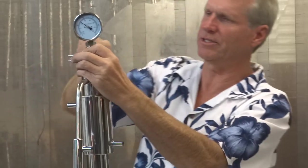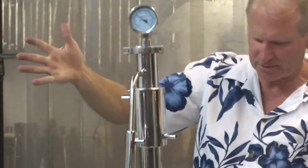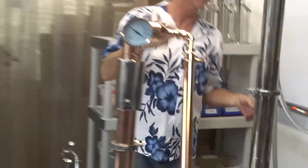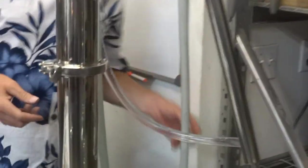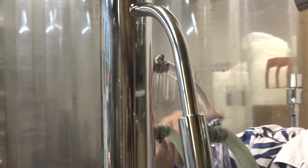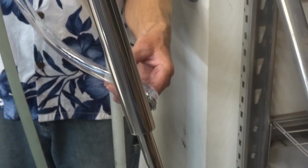Simple enough — it goes on like so. So now, since we've got the column packed, we're going to hook up the hoses. They're all the same. Water coming in goes to the tower on the bottom of the reflux, through the reflux, out the top of the reflux, to the bottom of the condenser, then back out to the drain.